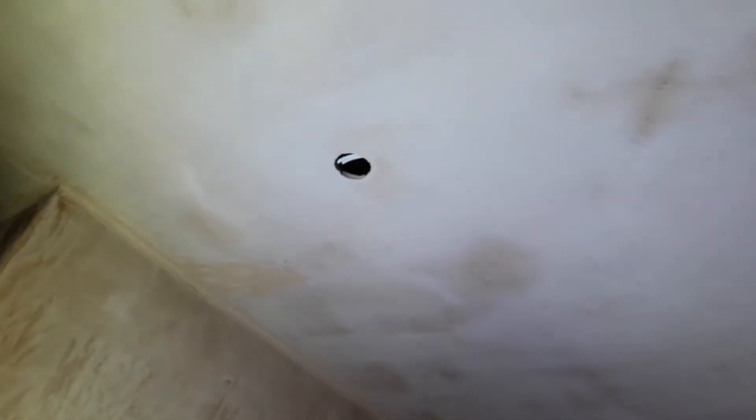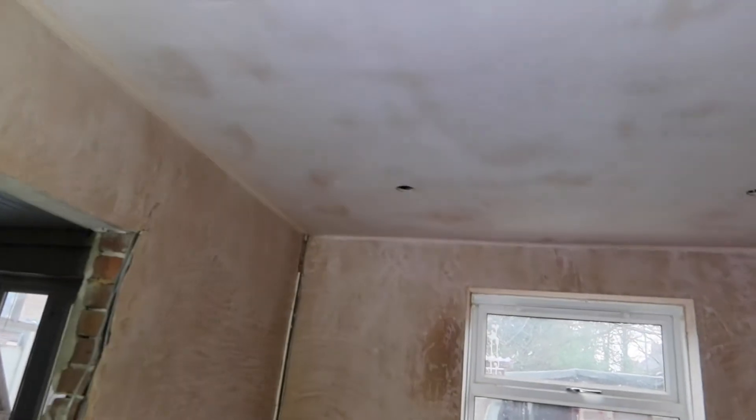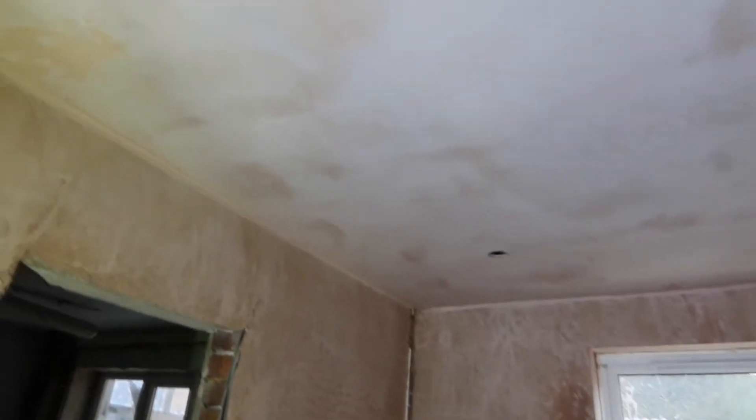I'll have to break through and try to find the socket or the feed and connect it up. Also this ceiling here - they've actually managed to plaster it. I'm just gonna put the lights in now. I've got the fire-rated lights, GU10 LED bulb lights, chrome ones - so I'm gonna fit them in.